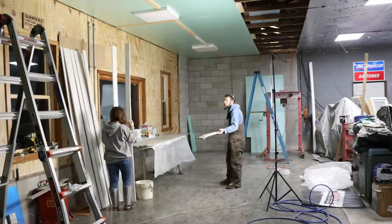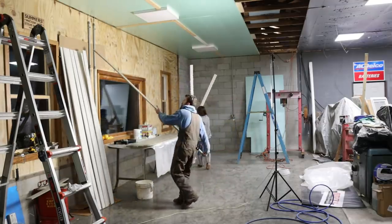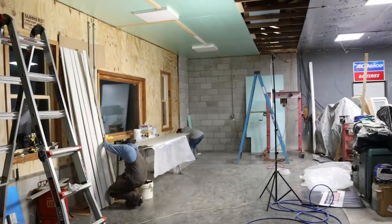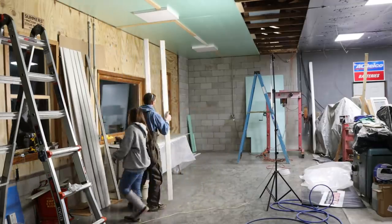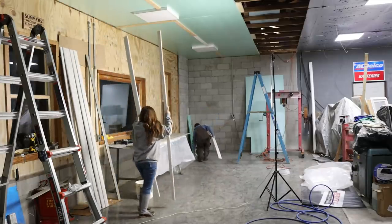I also got a few light fixtures hung. I'm running all new wire, all new boxes, everything new for the lights. It is quite the job to get everything cleaned out above the rafters that I've stored over the years and get everything ready for the new ceiling. It's exciting to see it all come together.